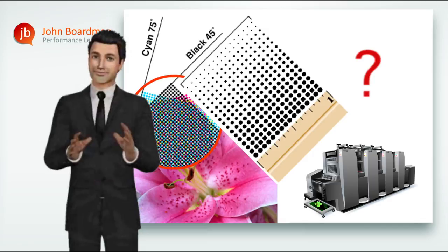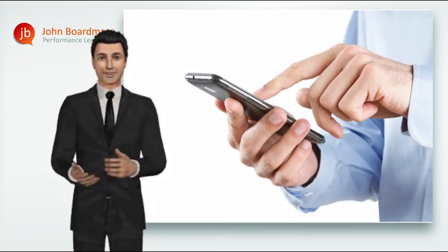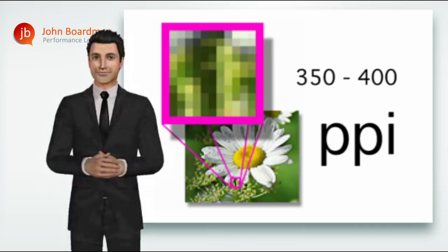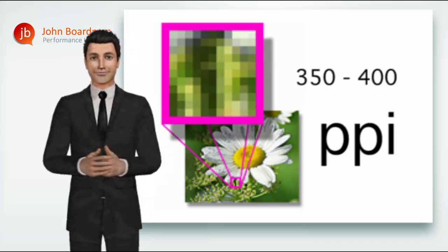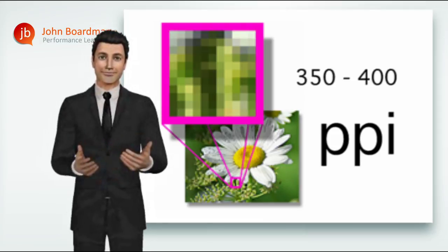So how can you know what your print supplier's LPI screen ruling is? Simple — call and ask them. Knowing the printing process they're using and the smoothness of the material you're printing on, they'll be able to tell you straight away. Having said all that, if your graphic designers are always supplying high-res files at between 350 and 400 pixels per inch, you won't go far wrong. For the majority of your jobs, that will deliver sufficient data to create a great-looking image.